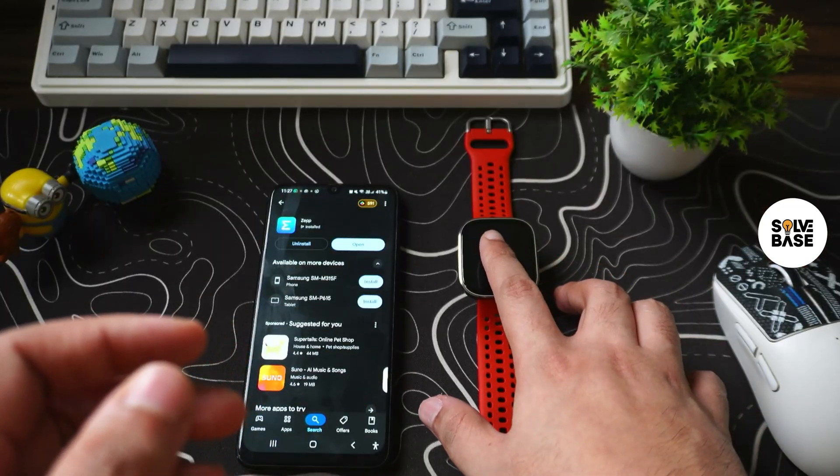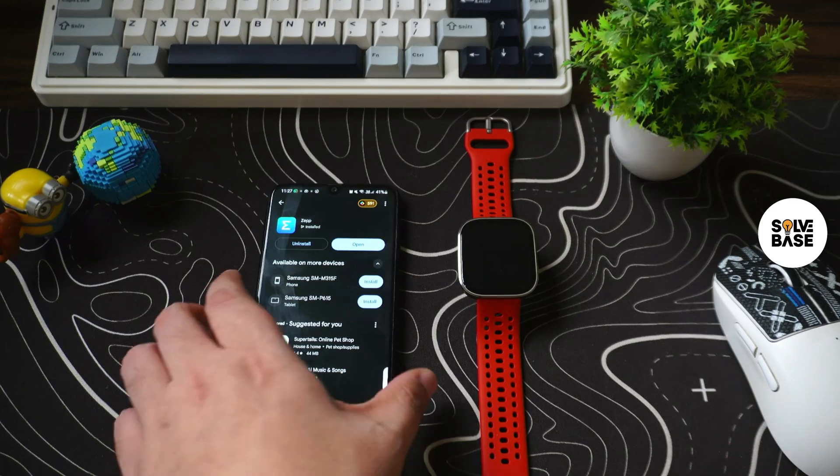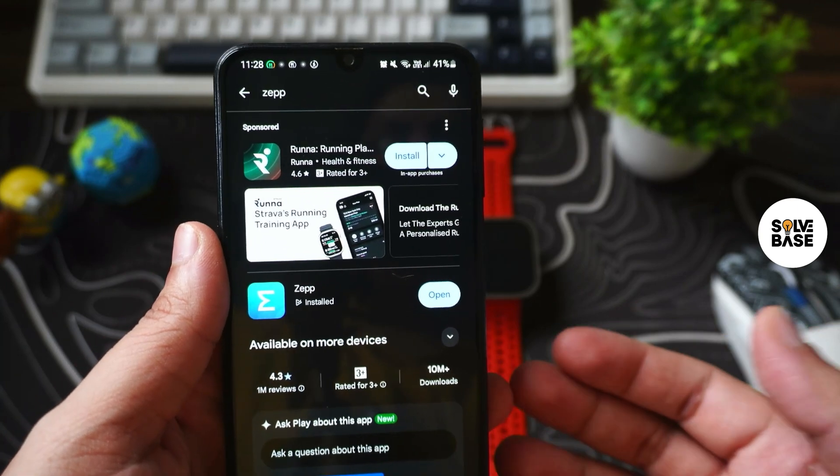Hey, do you want to learn how to set up and pair Amazfit BIP6 to your mobile? In this video I'm going to show you how to do it. I've got this mobile here and I'm going to open the Play Store because I'm on Android mobile.